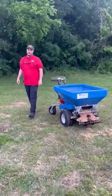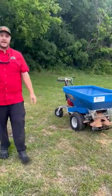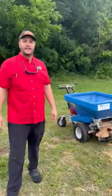Not much to it as far as that goes, but just so you guys know, we are going to be renting and selling these. So if you guys have any questions, feel free to call me. Again, this is David with Aztec Rentals, Sales, and Service. Thank y'all.